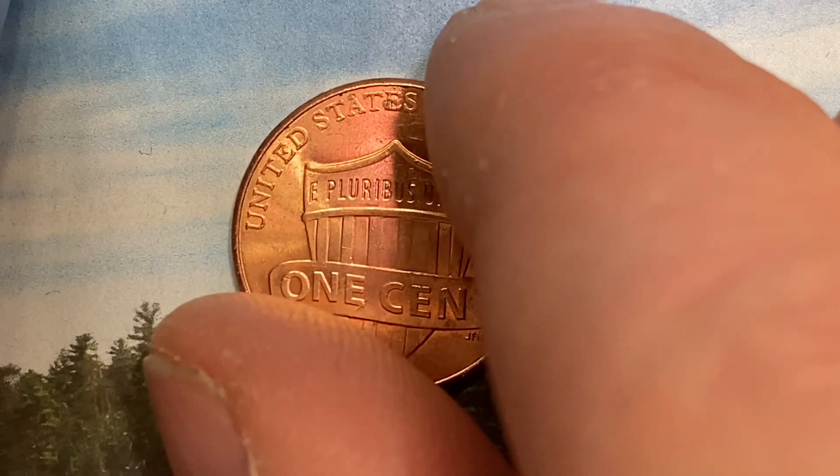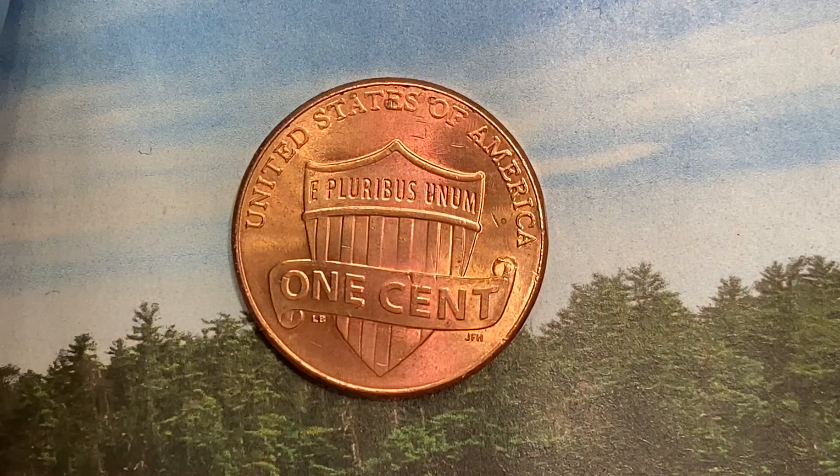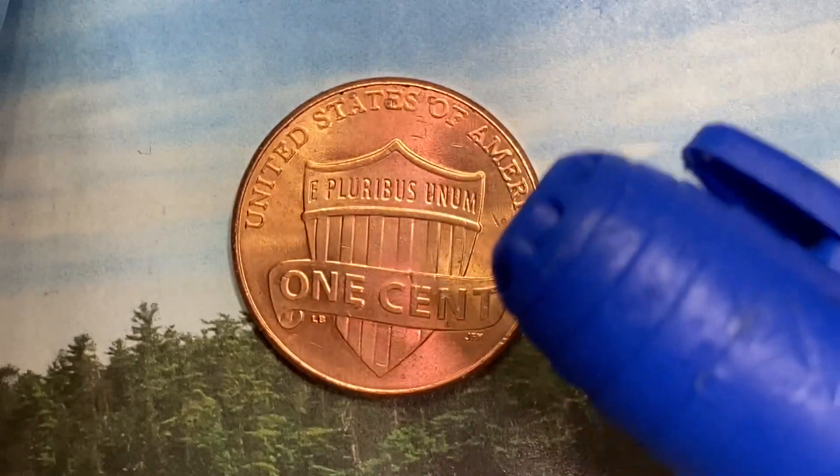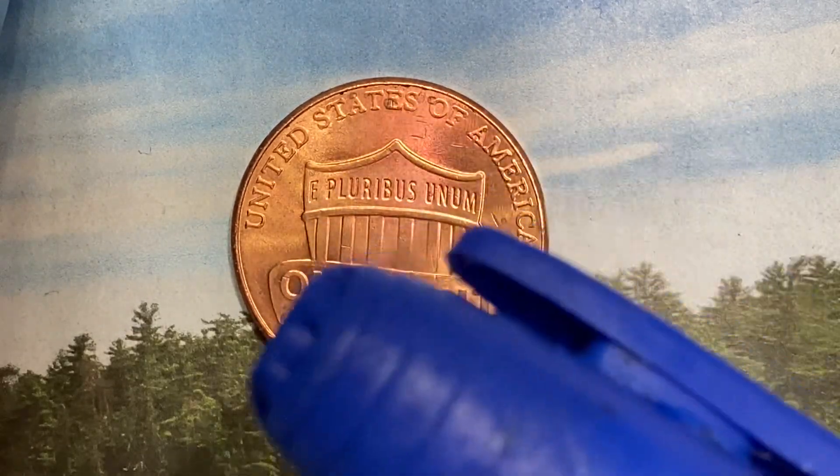And what a beautifully designed coin this is, both front and back, both obverse and reverse, both heads and tails. And as we enjoy the tail side together, we see United States of America going across the top, E Pluribus Unum, one cent.